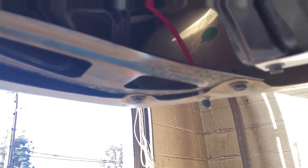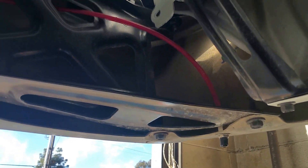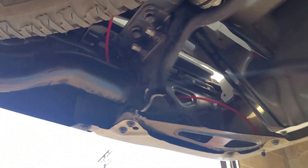Here are the fittings going across to the other airbag. It's good to leave an extra line with a Schrader valve back here so you can manually fill or release the air if needed.